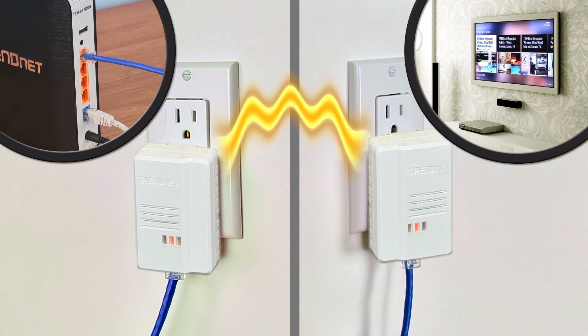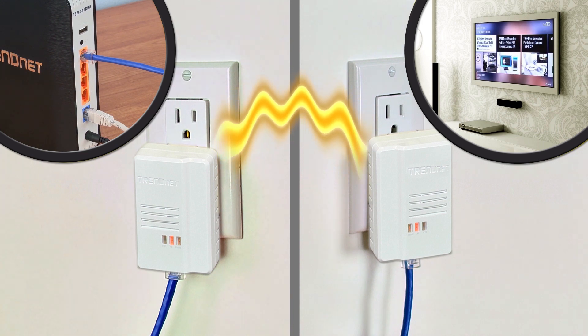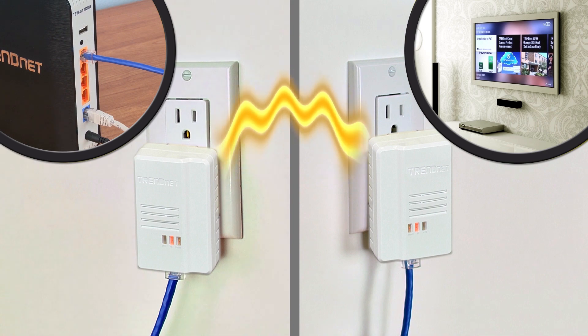Both adapters automatically connect to each other and automatically connect your internet TV, game console, or computer to the internet.